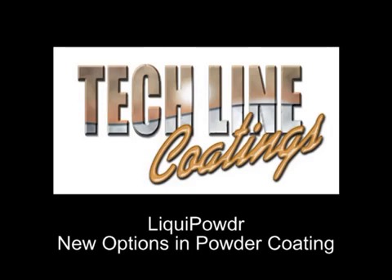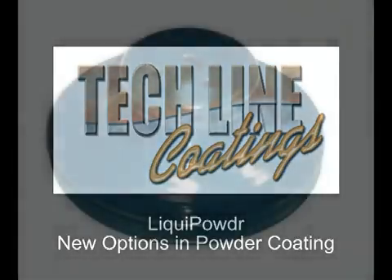Techline Coatings, a leader in thin film coatings for high performance applications, presents Liquid Powder for powder coating. Liquid Powder is a liquid that you add your powder to and apply with standard paint equipment. You then allow it to dry and cure as you would any powder coating.